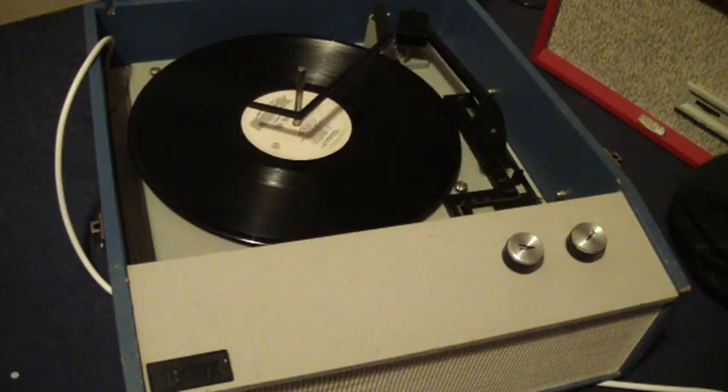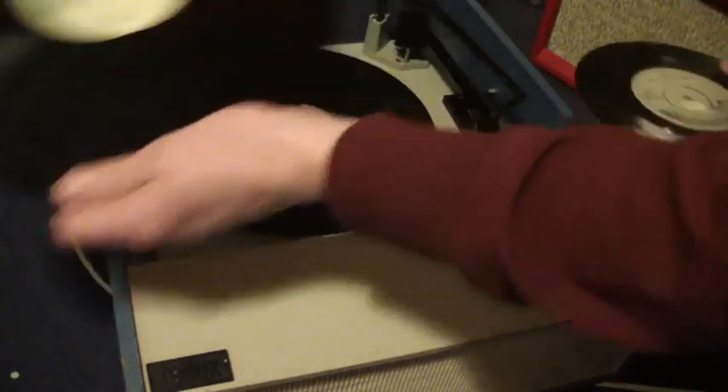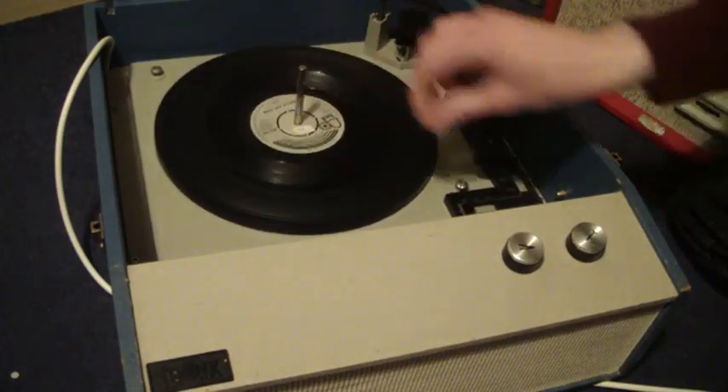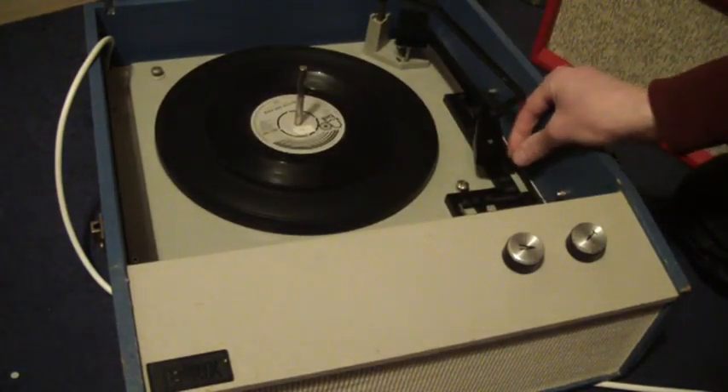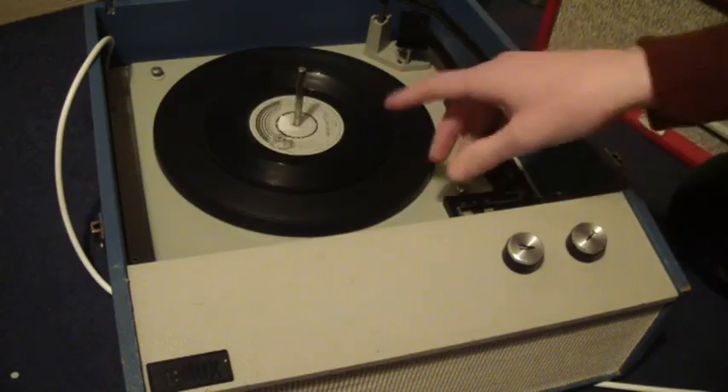If you don't want to use the auto changer and you just want to play one record at a time, then you can just manually pop the record on the turntable and flick the switch down to the first position which does start, and then you can just put the arm manually onto the record.